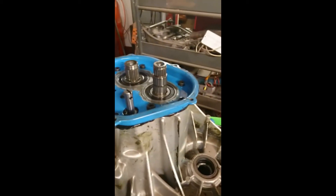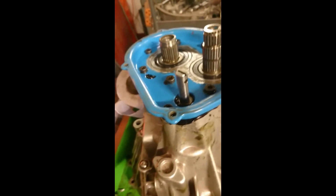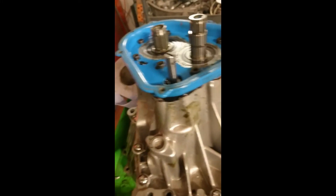I've got the end casing on, new gasket in, a bit of sealer. Some people don't use sealer, but I've had experience with bad leaks on one of my other boxes — the one that's in the car at the minute. I built it just before I went to Anglesey, literally the day before. Put it in the car, filled it full of oil, and it was leaking from there.